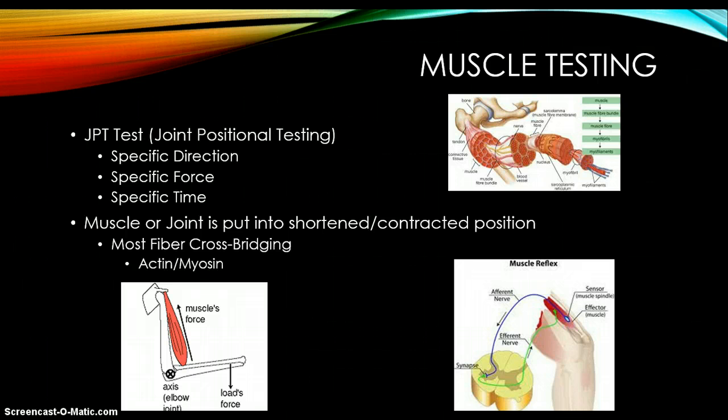That's where muscle testing comes in. We use specific directions, force, and time to figure out whether that area, joint, or position is working or not. Typically, if you put a muscle in a shortened or contracted position, you have the maximal amount of fiber cross-bridging. The lower picture in the left-hand corner shows a bicep muscle contracting. In that full contraction position, it should be the strongest. The brain will send a signal down to the muscle. The muscle will either say it can do this or not, and then send a signal back to the brain, allowing that contraction to happen.